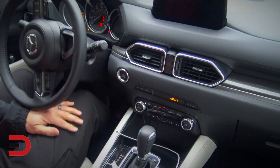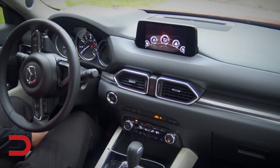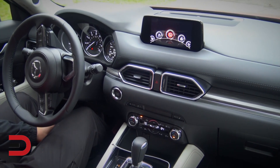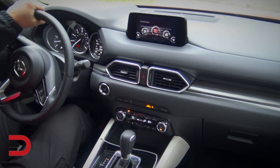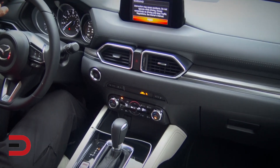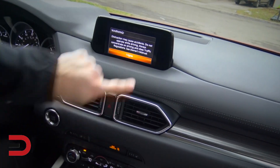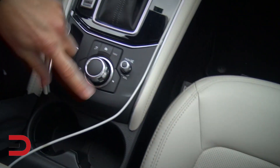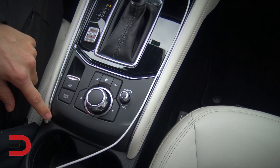Push-button start just like last year. Only a couple things as I looked on my list of what's new for 2018. A lot of stuff you'll probably recognize. No Apple CarPlay or Android Auto. Touchscreen — it is a touchscreen when you're parked. Other than that it's going to be all down here when you're driving around.